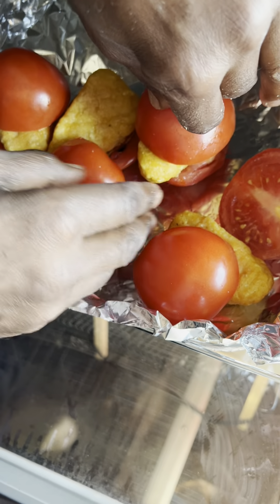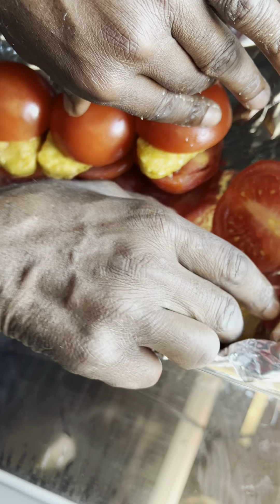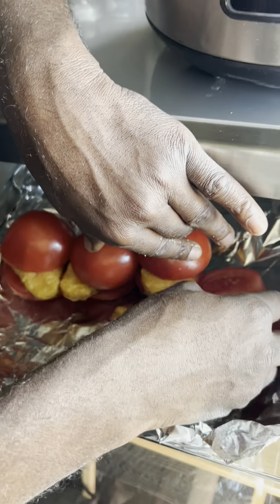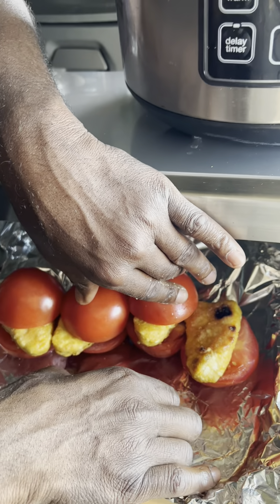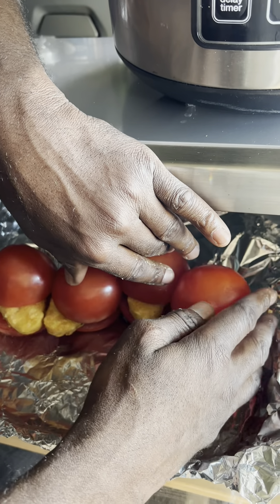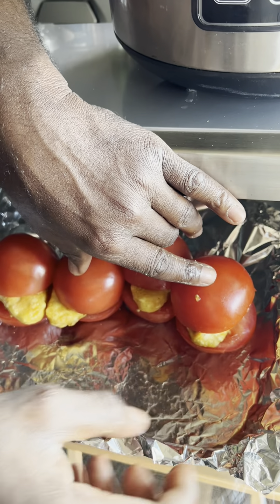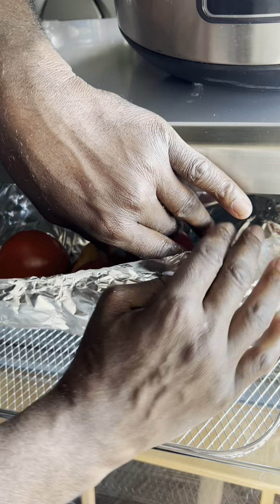Okay, my friends, I'm trying to get this thing to stick here — it's not working out very well. But the bottom line is, see what I'm doing? I'm trying to make the fish and the cucumber fuse. How am I going to hold it together? With the foil rack. That's how.